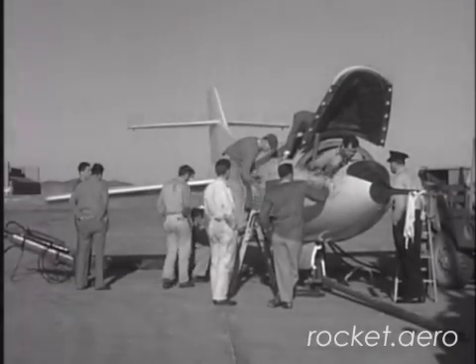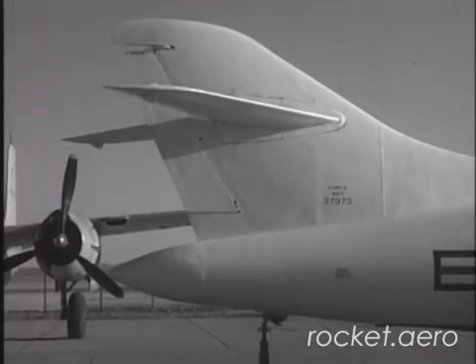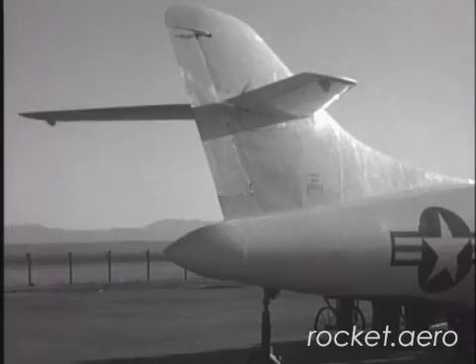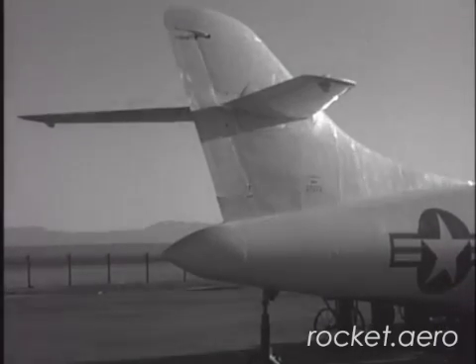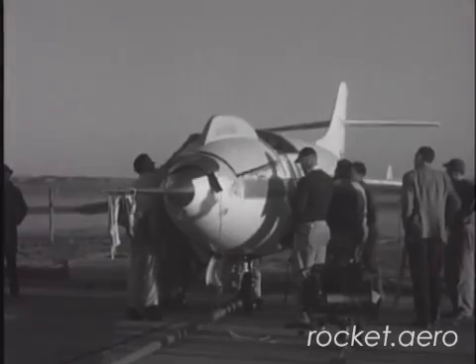Much like the X-2 and the D-558-1, the Dash-2 featured a forward fuselage escape capsule. In the event of an in-flight emergency, the pilot could separate the capsule, then leap free from the rear of the capsule and recover under an emergency chute. Like the Dash-1 variant, the Dash-2 was also built with a magnesium fuselage and aluminum wings.